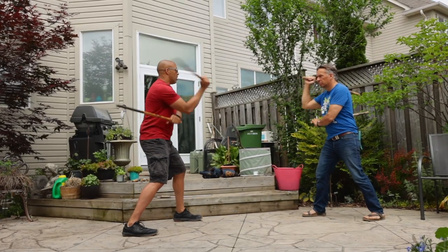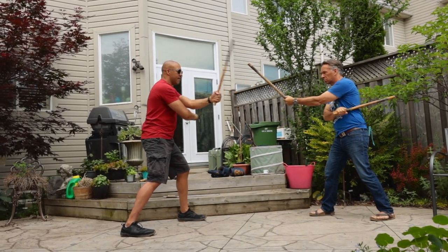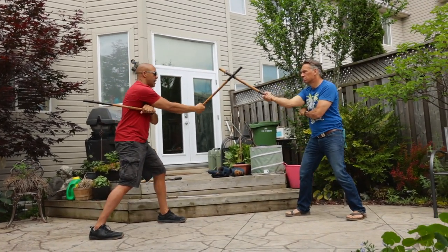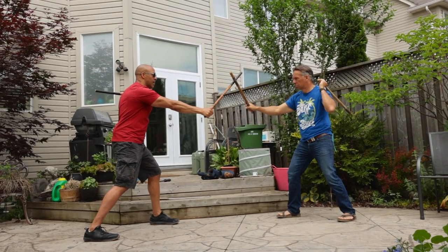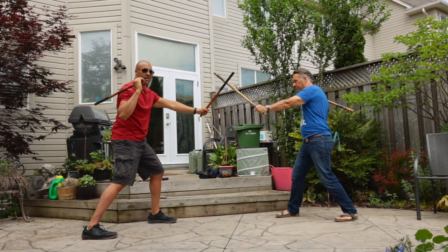So you go: one, two, three — chamber — then four, five, six — chamber. And again: angle one, strike two, strike three, bring the tip down a little, then strike four, five, and six — chamber. I'm giving you two ways to identify the strikes: the numbers, and the forehand and backhand labels.